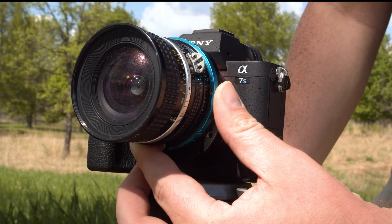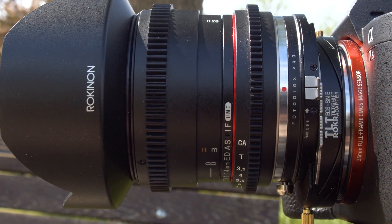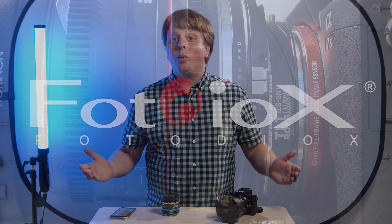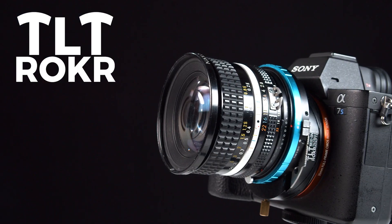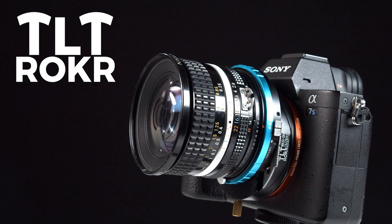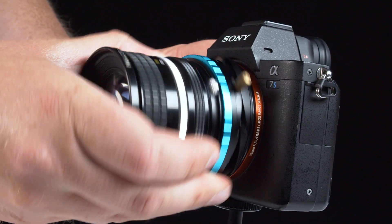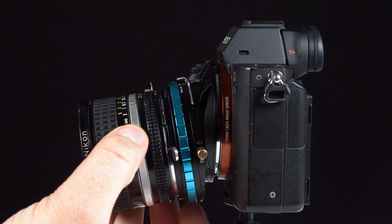Today we're taking a look at using perspective control with our Tilt-Rocker Tilt-Shift lens adapters. Hey everyone, Sean here with Fotodiox.com. Our Tilt-Rocker Tilt-Shift lens adapters let you turn any adapted lens into a tilt-shift lens. Just mount the lens on the front of the adapter, mount the adapter to your camera, and enjoy full tilt-shift functionality.